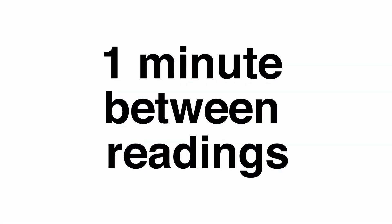If you are taking multiple readings, do not take the cuff off, but wait approximately one minute between subsequent readings.